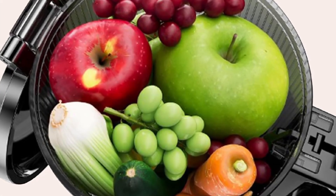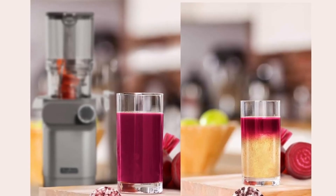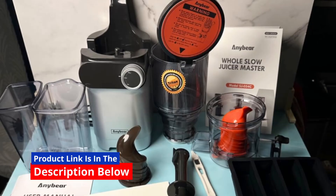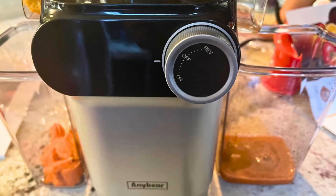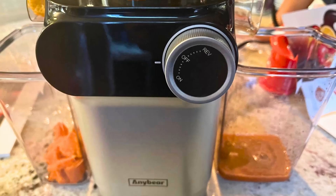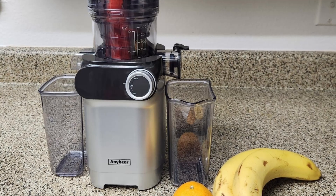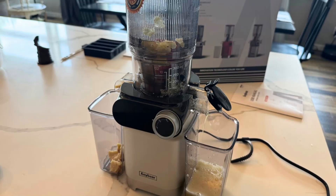Cleaning up after juicing can often be a daunting task, but the AnyBear Cold Press Juicer makes it as easy as possible. The juicer features a one-piece stainless steel filter design that can be quickly disassembled for cleaning. With just three simple steps, you can take apart the machine and rinse the components underwater. The juicer also comes with a cleaning brush, allowing you to reach any small crevices and ensure a thorough clean. The easy-to-clean design means that you can spend less time scrubbing and more time enjoying your fresh juice.